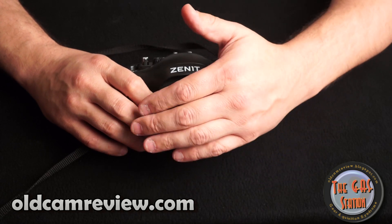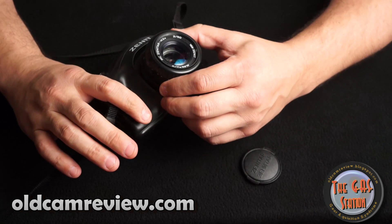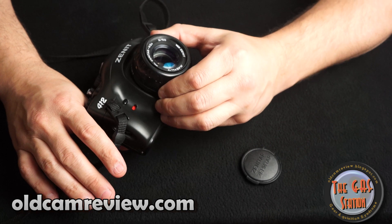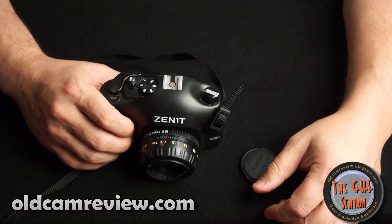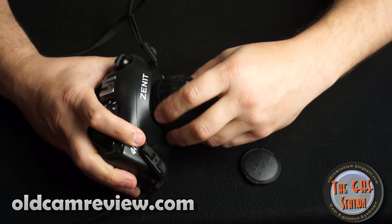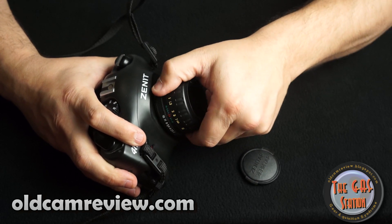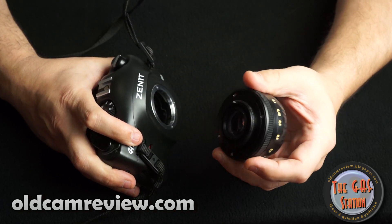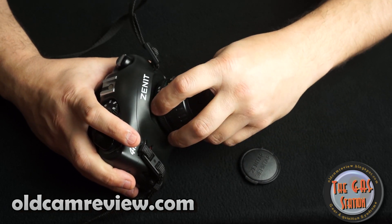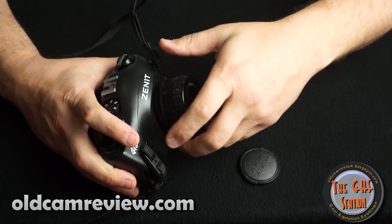The lens is the MC Zenitar M2S — it's an F2 50mm lens, and it's an M42 screw mount, the Pentax screw mount. So you can put this on any Pentax screw mount camera, and any Pentax lenses can go on here too. This particular lens I really like for the way it renders color — it's got a nice softness to it.